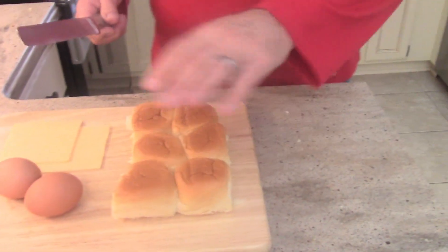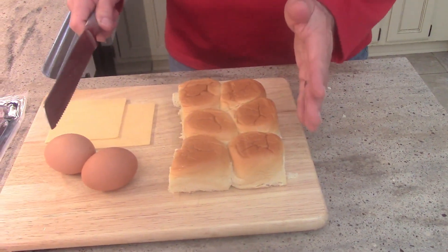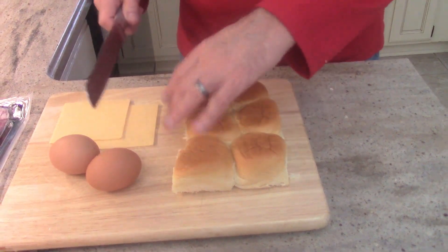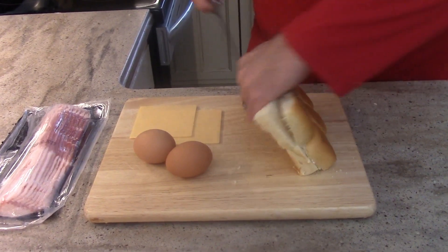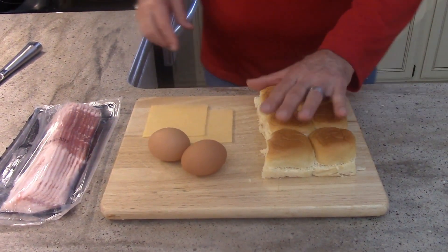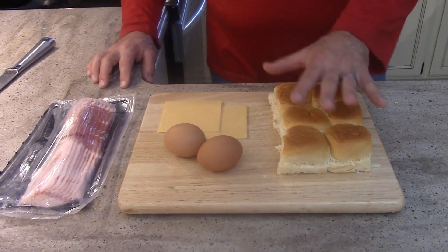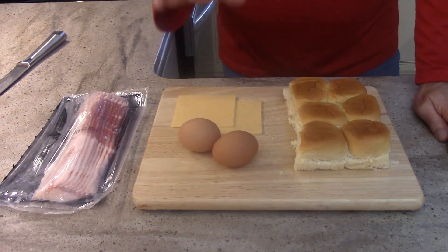I have these dinner rolls — only six here, but they come in a package of 12, so we could have just as easily done 12 and doubled this recipe. These are Hawaiian rolls, which come in various brands, but they're a good choice for this, as are any dinner rolls.